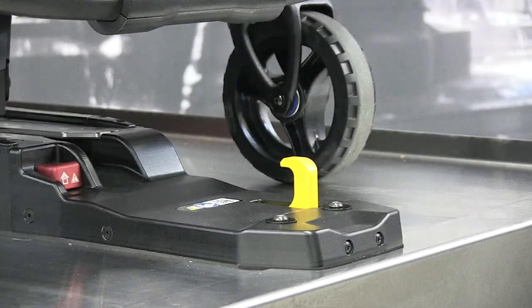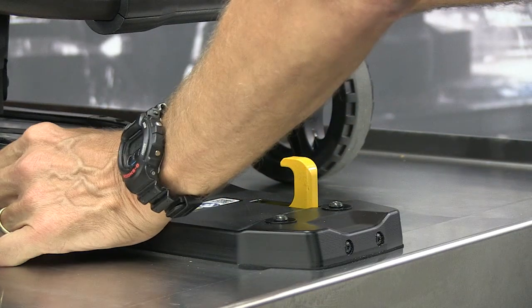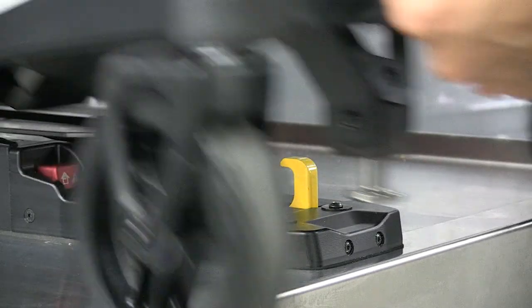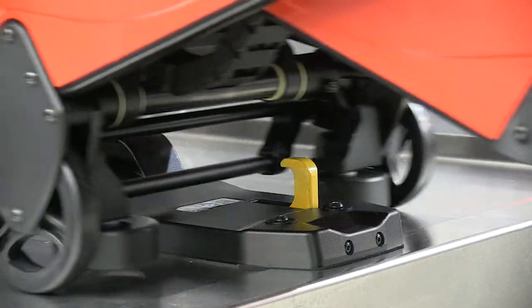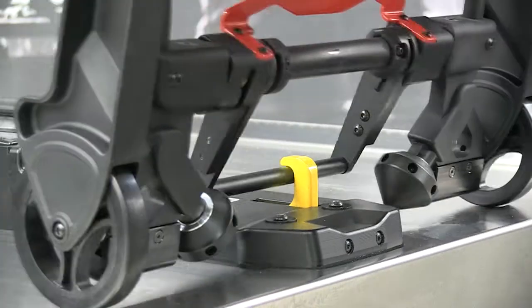The inline fastener features a release button which is located on the nose of the system. Press the button to unlock the compatible FERNO product for unloading. Begin pulling the cot toward the back of the vehicle, then release the button as you continue to pull the cot from the vehicle. The safety hook is located on the nose of the fastening system.